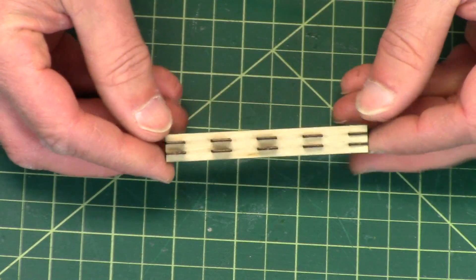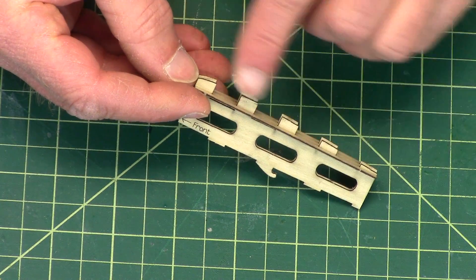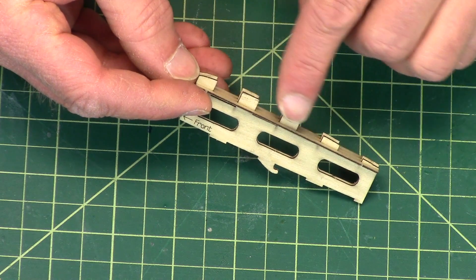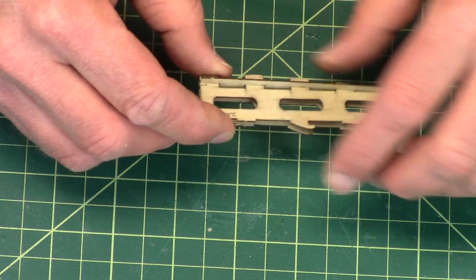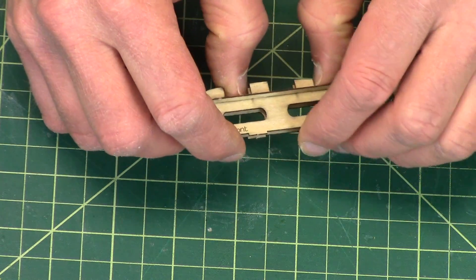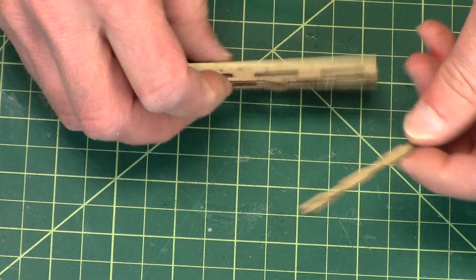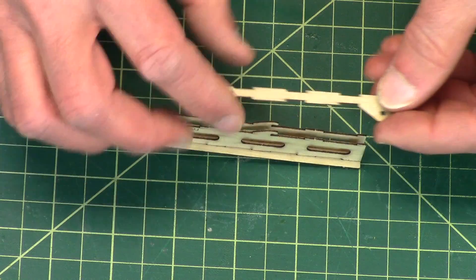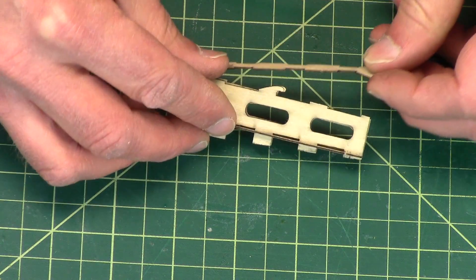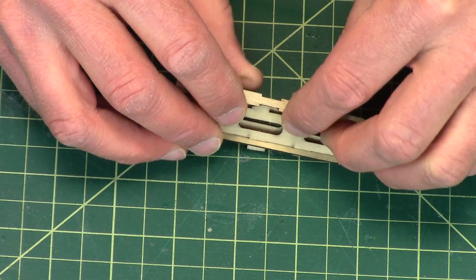Just like that, and it's uniform. If you notice, these tabs stick up — they start high and then get smaller and smaller, because they're going to go through the wing that we sanded earlier. Then this piece right here is the bottom, and this is the hardest one to get in, because you have to slide it underneath those little rubber band hooks.